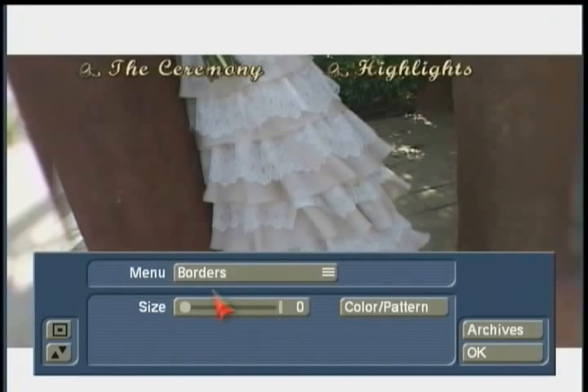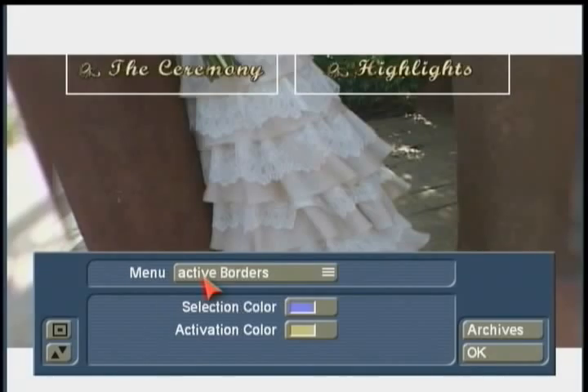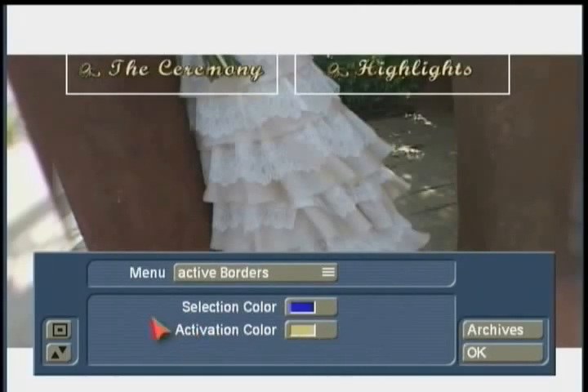Coming back to borders, the active borders work the same way as in the chapter menus. The currently selected item will have a light purple border around it, and it will change color based on whichever one you hit OK on. You can always open these up and change the colors you want — that's completely your choice. Keep in mind these won't be visible until the final DVD is played back in your DVD player.